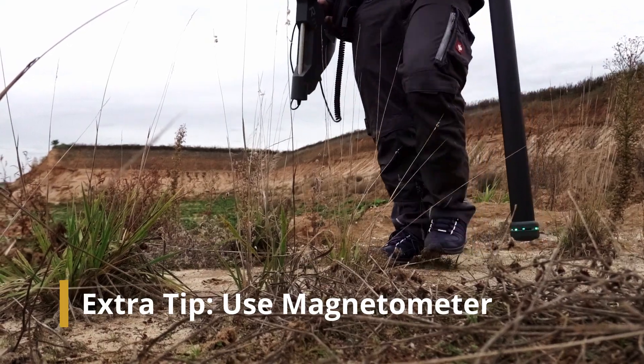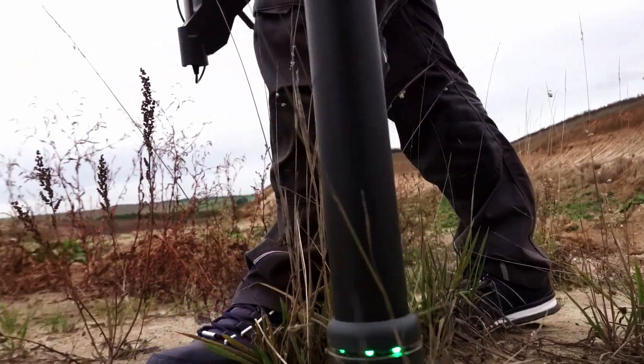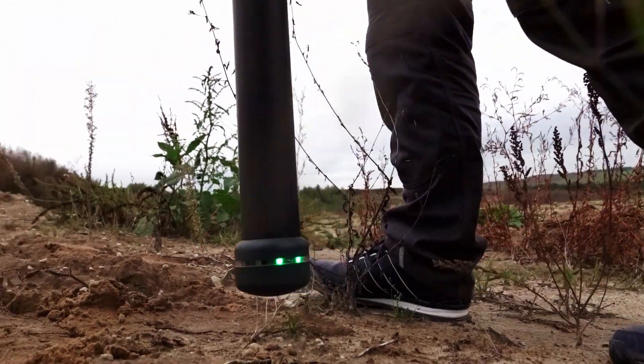If you don't have a precise idea yet where to start scanning, it can be useful to use a magnetometer scan of the target area to clear it from uninteresting objects such as ferrous waste.